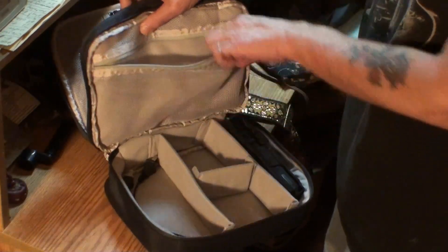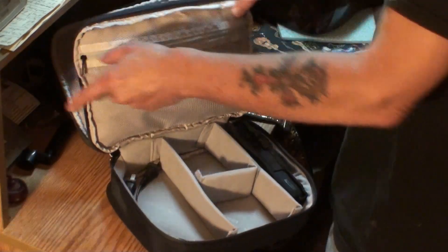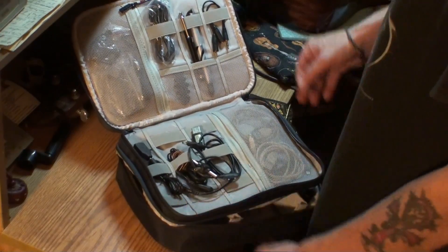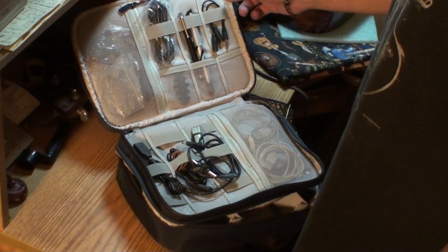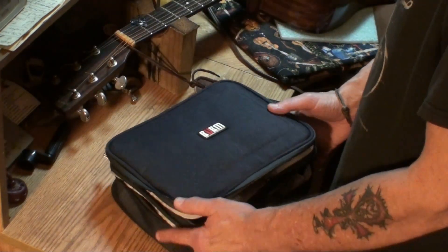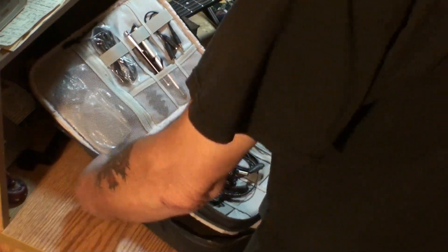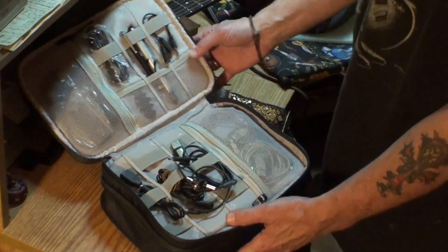And I didn't even know that was there — big pouch right there. You could lug that up with just nothing but USB cables. Anyway, the company name is Taylor Bird — A-T-A-I-L-O-R-B-I-R-D, I think that's right. I'm going to leave a link to Amazon if you'd like to pick one of these up or at least go check them out. It tells you a lot more on there than I'm telling you now.